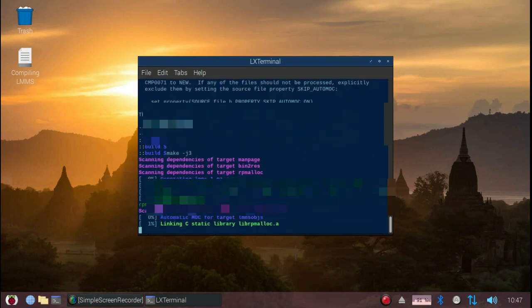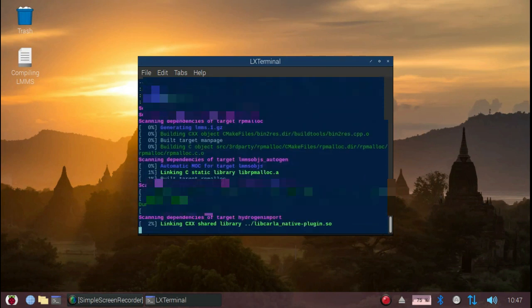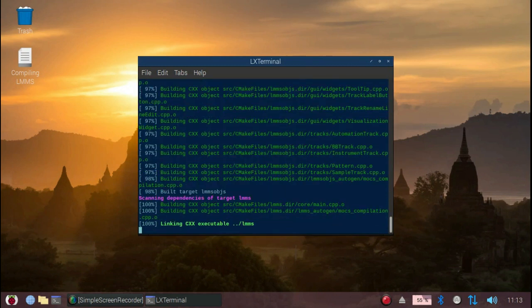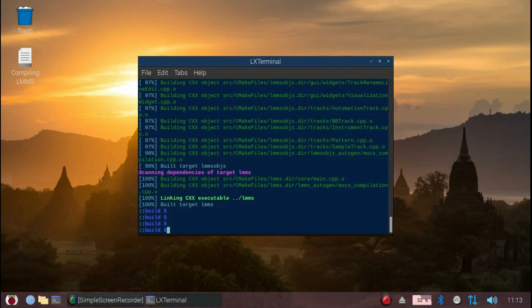Please note that I'm using the 4GB version of the Raspberry Pi 4, so I'm not sure whether the compiling proceeds smoothly if you have the 1GB version. Now that compiling is finished, we can proceed to install LMMS. But before you do that, to prevent problems and completely messing up everything, if you have previously installed the official repository version of LMMS using apt install, you'll have to uninstall that first.